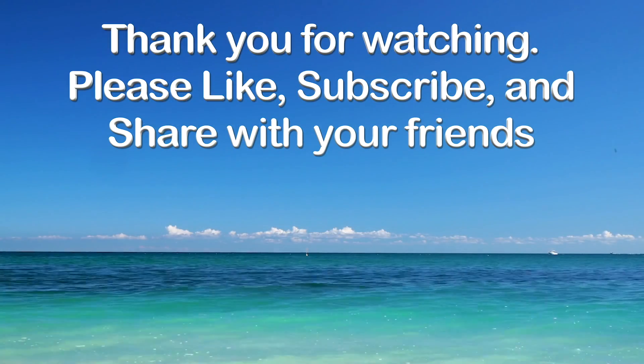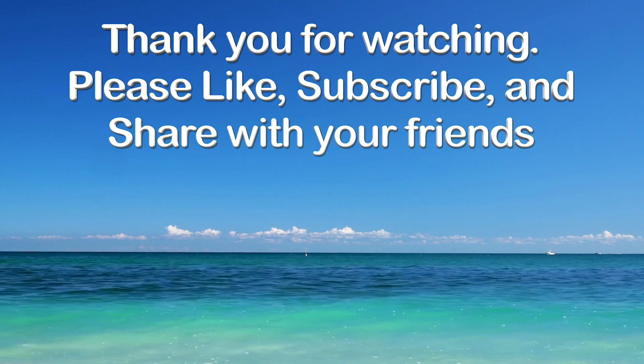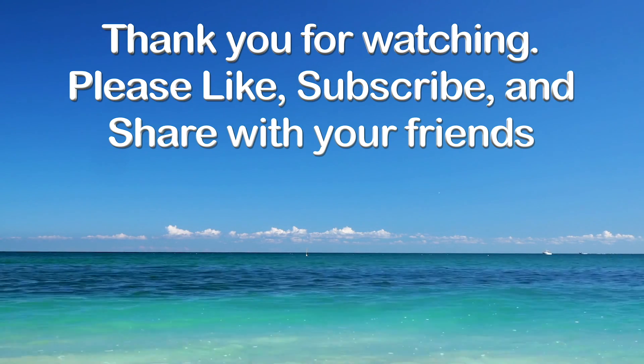PanAway is good for pain. So that is going to wrap up these two oils. I hope you will join me on the next one. Bye, y'all! Thanks for watching — if you like these videos, please like, subscribe, and share with your friends.